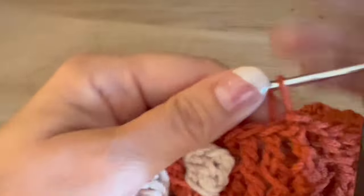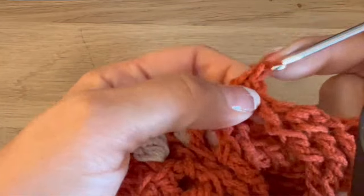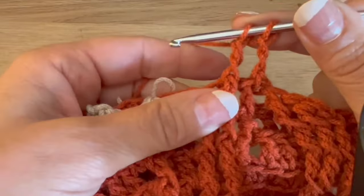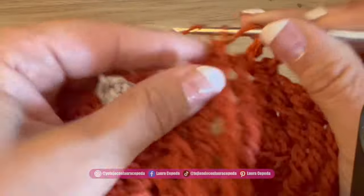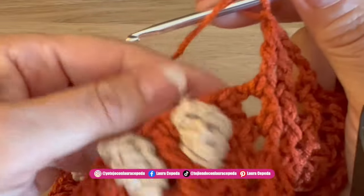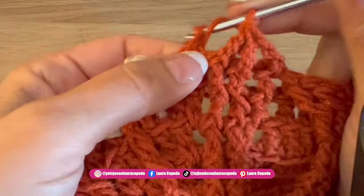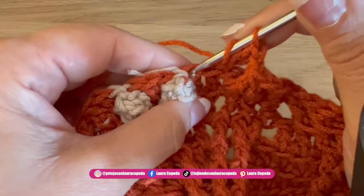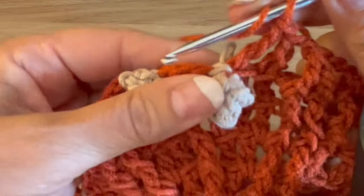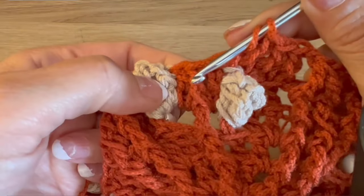At the end of row number eight we start right away making the first three double crochets in the relief — here we have two and three — we are going to leave the last loops on hold, then bring them through and make one chain to close. We make the same on the other side. Now to continue here, we make a double crochet also as rib stitch. Here we have the second one over the popcorn, then a third — one after the popcorn, one over the popcorn, and one next to the popcorn.